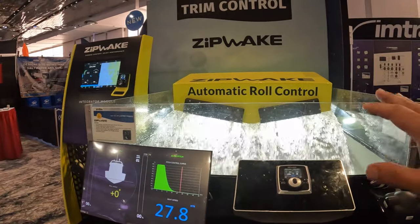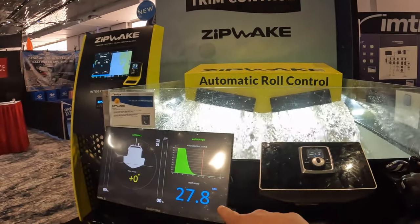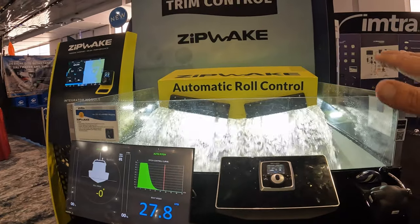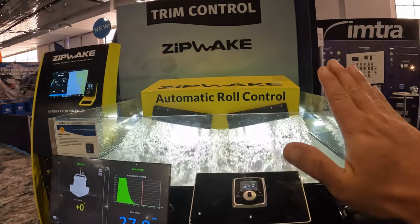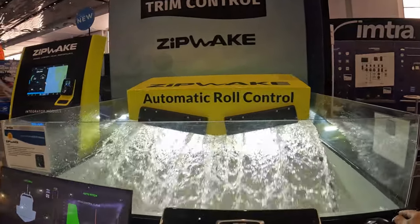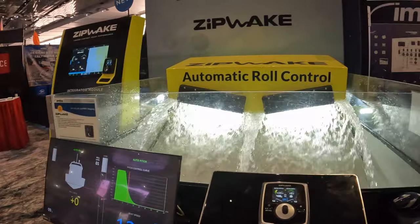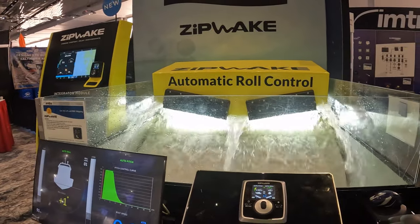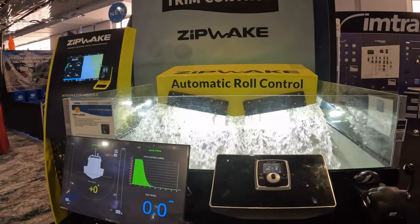Here's another thing they just pointed out. So as you're on plane at 27 knots and you come off plane, it's important to keep the bow of the boat down so you don't slide in the water and feel uncomfortable. So as you come off plane and slow down, you'll see the blades deploy again to help keep the bow of the boat down. It just gives you a much nicer ride on the boat.